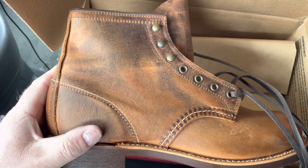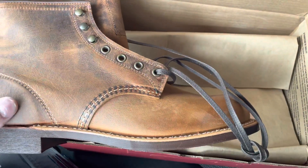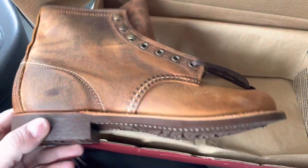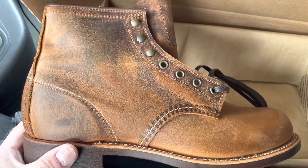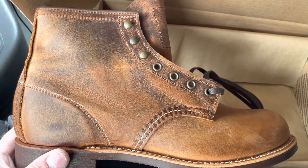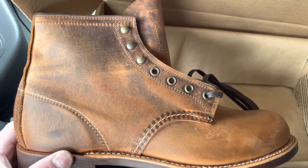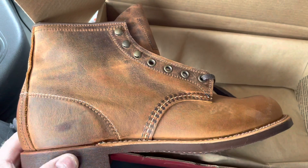I didn't find too many pictures online, but the pictures I did find looked really good when they got all beat up and got some character and patina, so I decided to buy these ones.